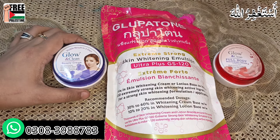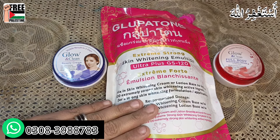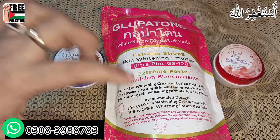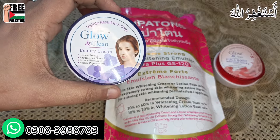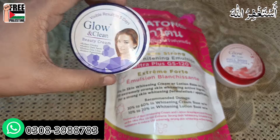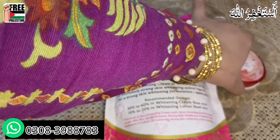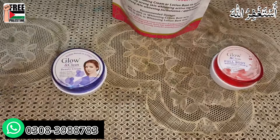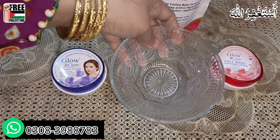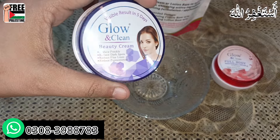Welcome to my channel, my name is Aswanur. Today we are talking about Glow and Clean whitening beauty cream, and also another cream. Glupa Tone has gone very viral on TikTok, Instagram, and YouTube — it's being talked about on every platform. So I decided to make a video for my viewers in a unique way so that you get good results and your concerns are addressed. First we will do the mixing.